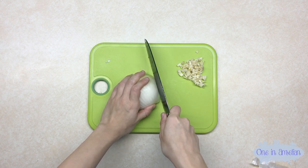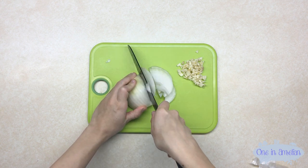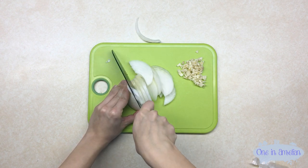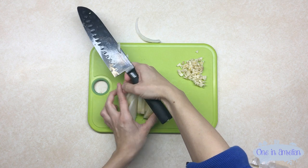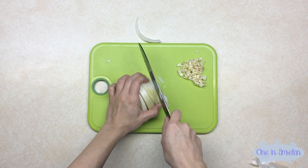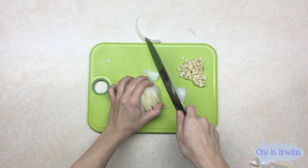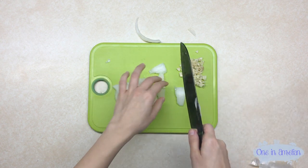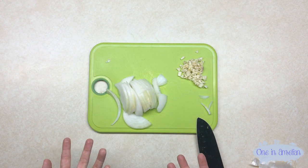If you have a really good sharp knife, you will have no problem. I used to have really dull knives and it gave me so much trouble cutting anything — I thought I was just weak. Then my housemate sharpened my knives and it's like a world of difference. Now I can actually cut things.